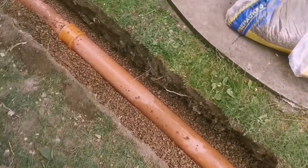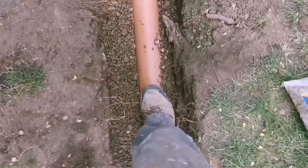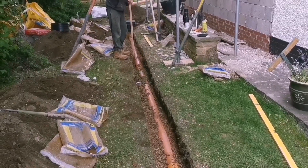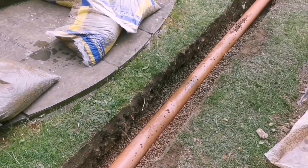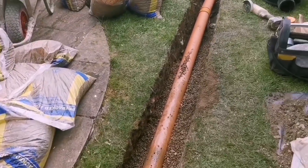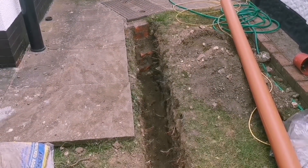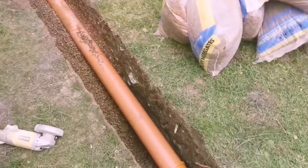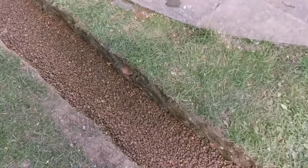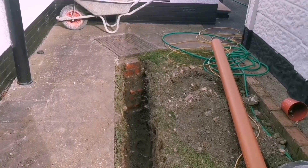We've got pea gravel under it all now, it's pretty solid. We'll put some bags over the top then. I think we're just going to put some grass sods in on this now and then I'll pick that drill up in the morning and we can carry on with this bit and get it in.